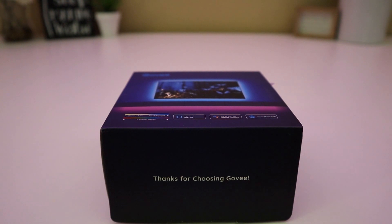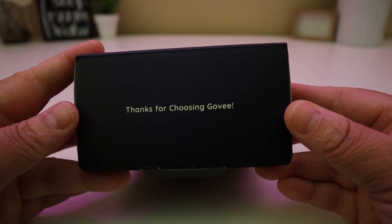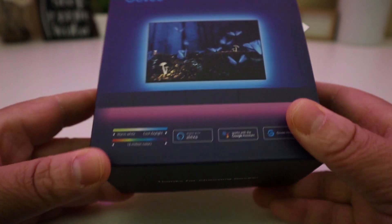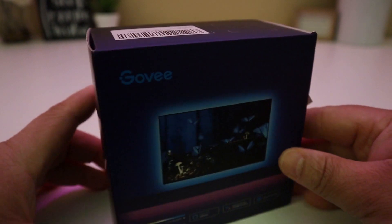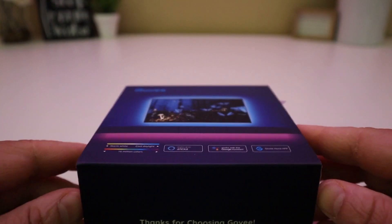Let's go ahead and check out what's in the box. First of all, Govee — this is a really, really nice box. Thanks for choosing Govee. Really nice.